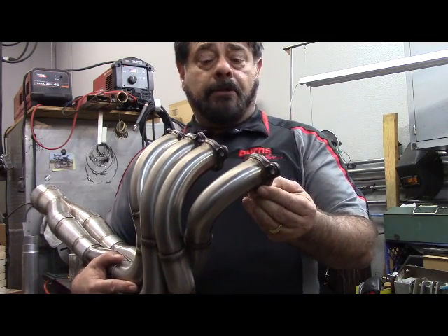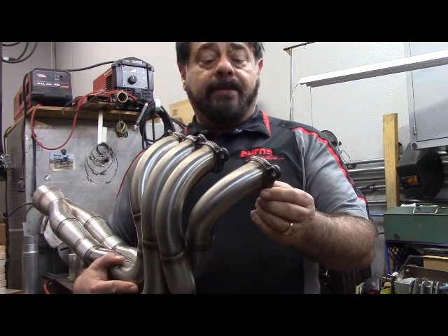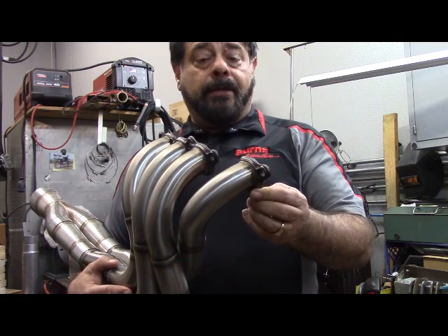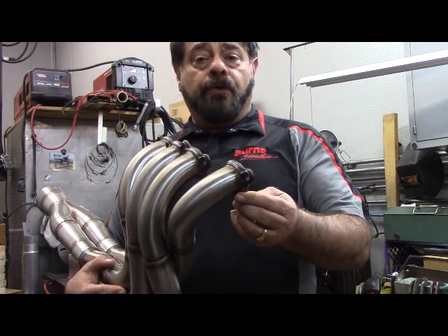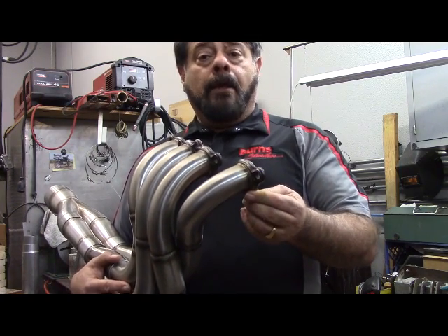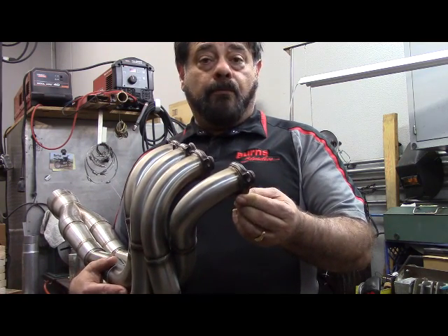If the welder gets a little bit anxious and cranks the heat up too much, you can actually warp a stainless flange, which is very difficult to straighten back out to avoid leaks in the exhaust. Our preference is, of course, to use stainless steel, and current technology in Cup is to use Inconel. But again, I wouldn't be embarrassed to use mild steel, although if I was to do it, I'd do mine out of 304 stainless.